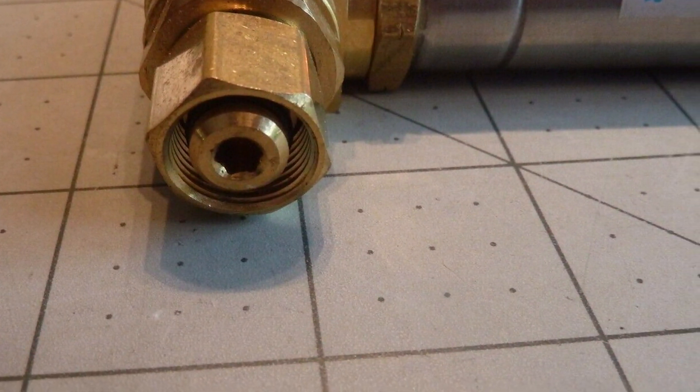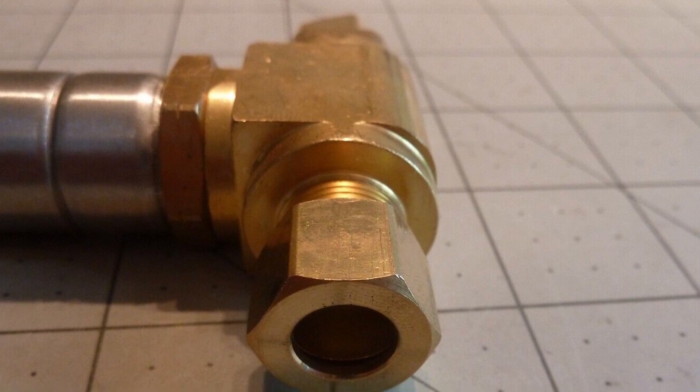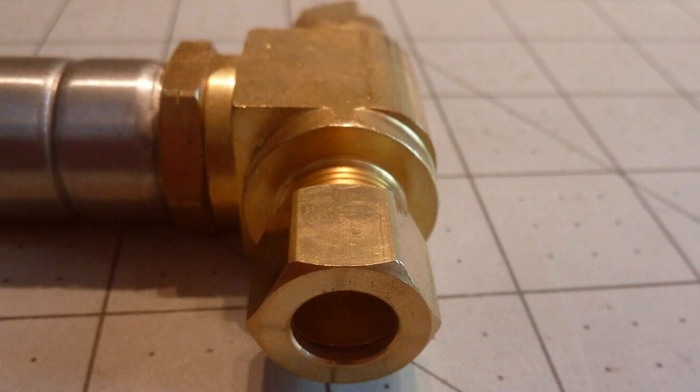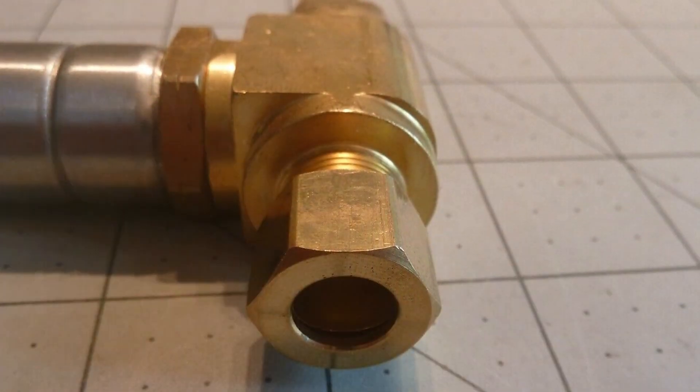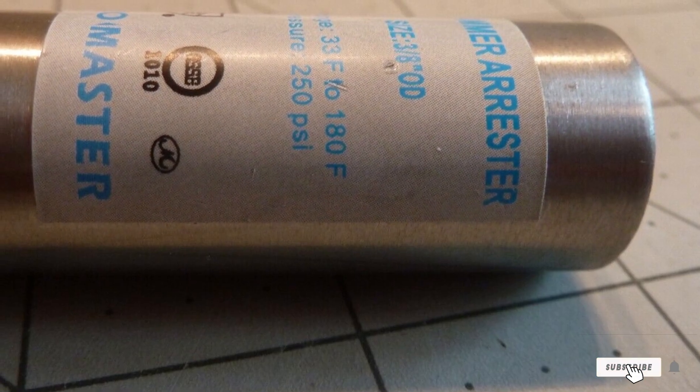Crafted with durability in mind, these Water Hammer Arresters are built to withstand the test of time, providing long-lasting protection for your pipes. Upgrade your plumbing system with the Hydro Master T Water Hammer Arresters and enjoy the peace of mind that comes with a quiet, efficient, and reliable water flow throughout your home.